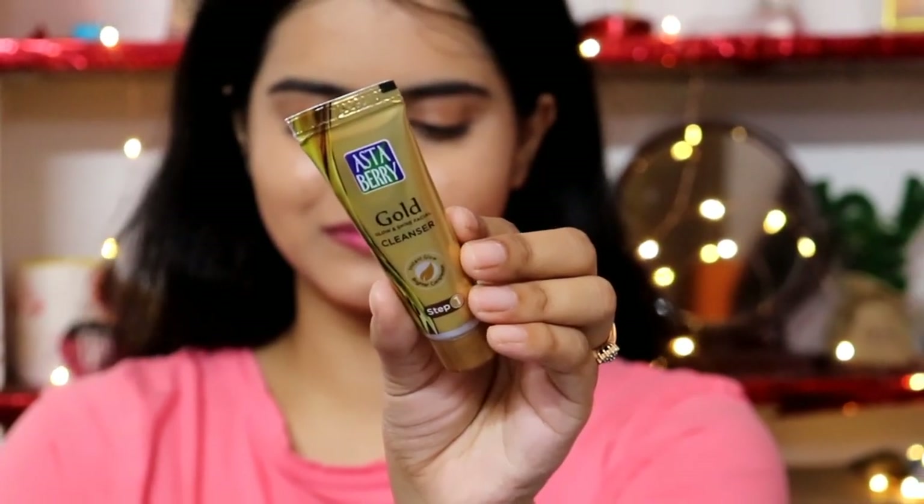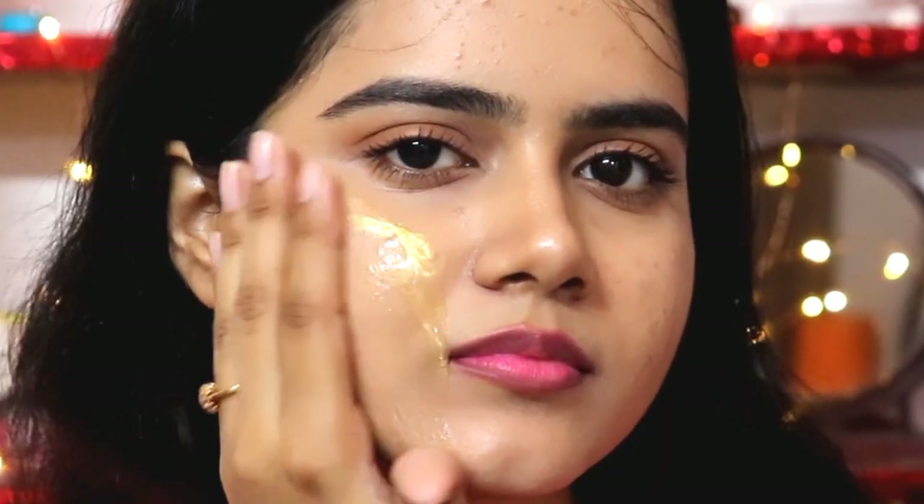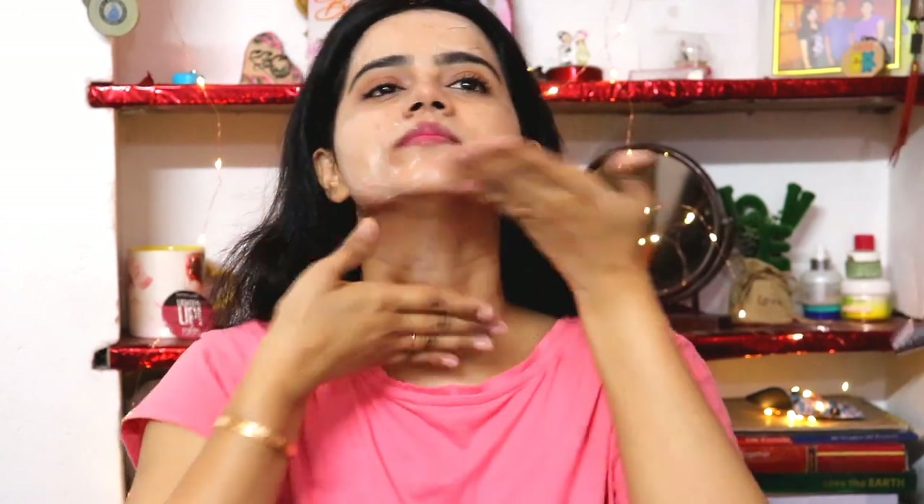Step one is the gold cleanser. It helps make the skin radiant. You can see the consistency — you can massage it on your skin very well, and the fragrance is also really amazing. Massage it on your hands, neck, and face. It will remove impurities, dirt, pollution, and make-up residues from your skin, while also providing brightness.